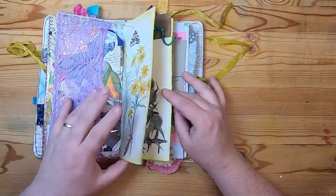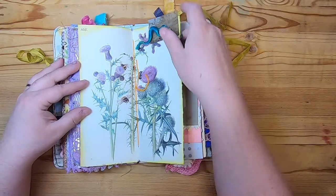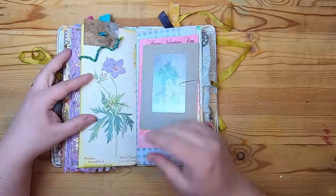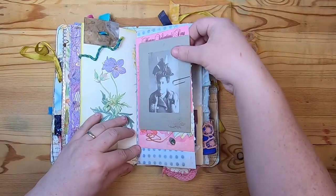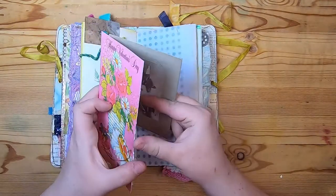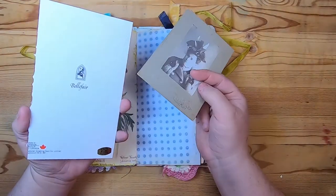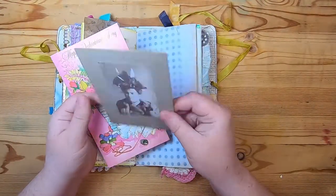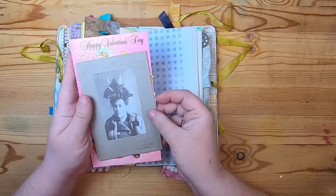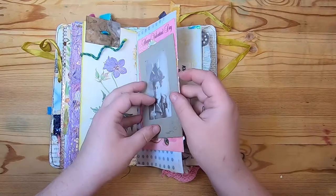This is an Edith Holden page — beautiful with the bees and thistles — with a paper tab with two eyelets and some hand-spun yarn tied through. Then this is cabbage-dyed paper with two pieces of vintage ephemera paper-clipped on: one is a happy Valentine's Day card, and the other is an old image of Francis Clements from Arthur, Ontario, purchased at a local antique store — a cabinet card.